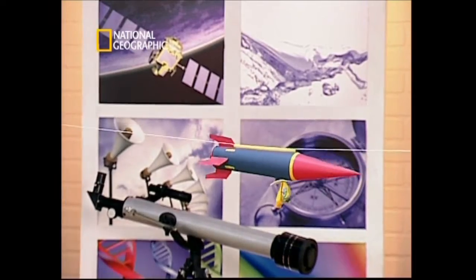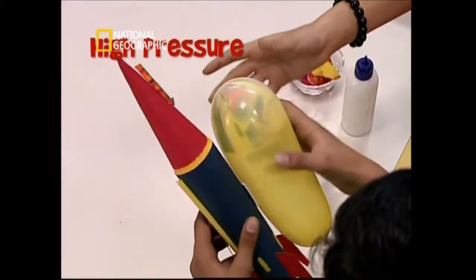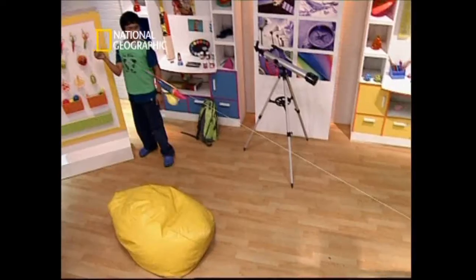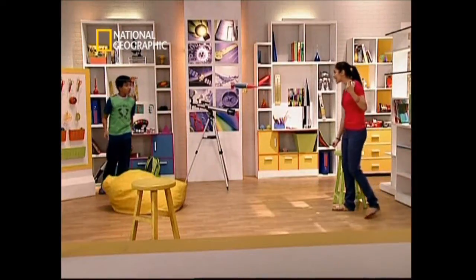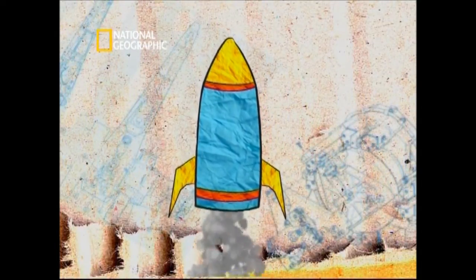Wow, cool! It really works. Real rockets work on the same principle of action and reaction. The air inside the balloon is squashed into a small space, so it's at very high pressure. When you let go of the balloon, air rushes out of the neck and propels the balloon in the opposite direction. In a real rocket, hot gases rush out of the boosters and propel it into the air.